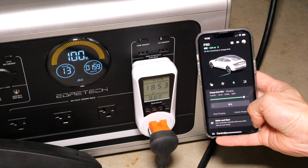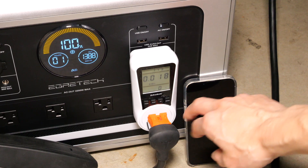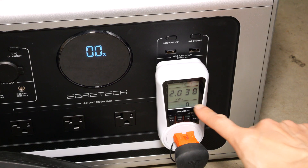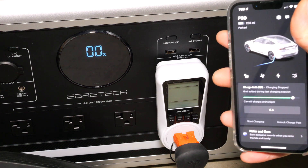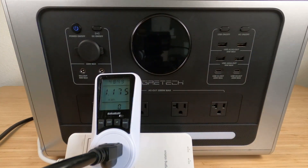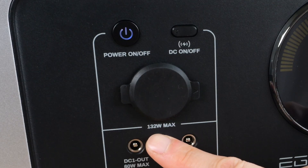It ramps up to about 1400 watts. The total usable energy out of the AC ports was 2.038 kilowatt hours, and my app says it added six miles. Now let's see how much energy it takes to charge this thing back up to 100% — 132 watts max.